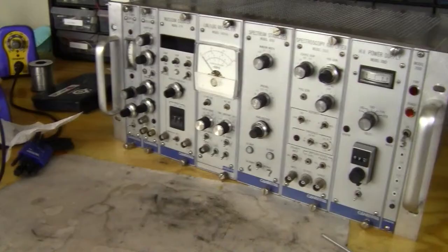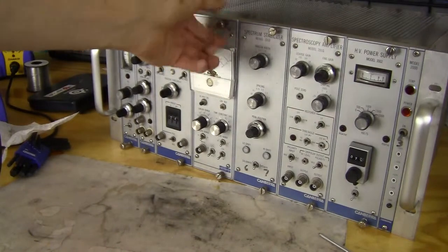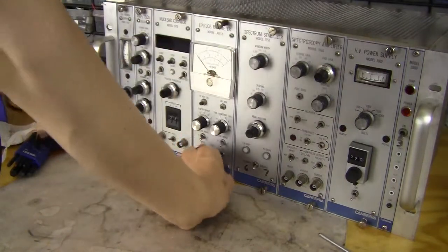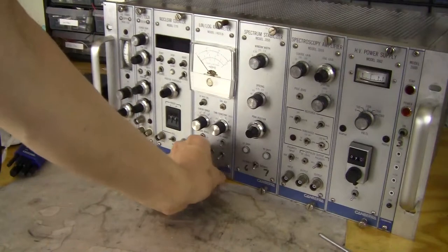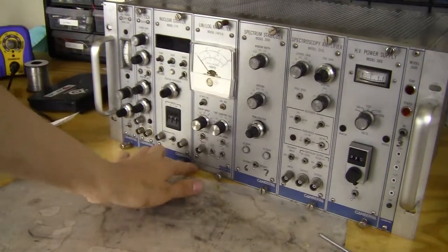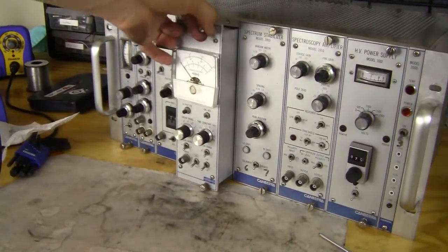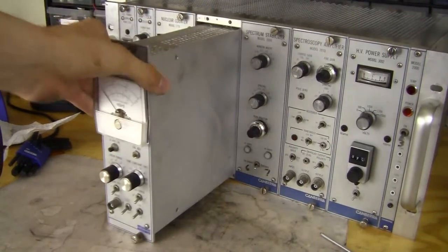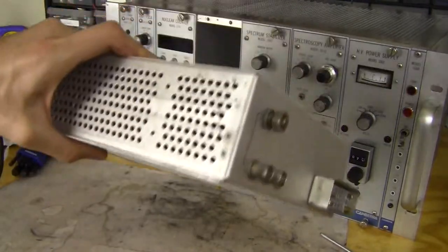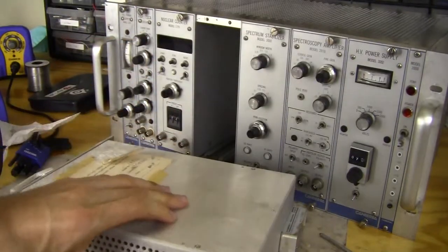That's what I missed last video. Now let's take out the Lin-Log rate meter. Looks like this module is a little newer than the previous modules we have taken apart, just because of the different paint job on the thing. It's pretty light — no big transformer in there.